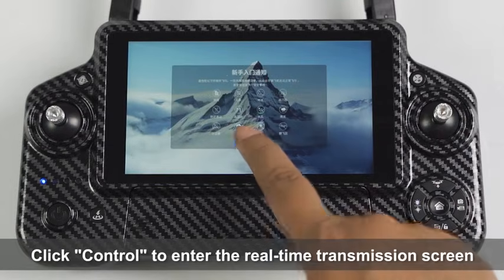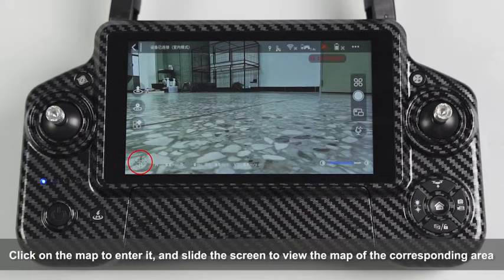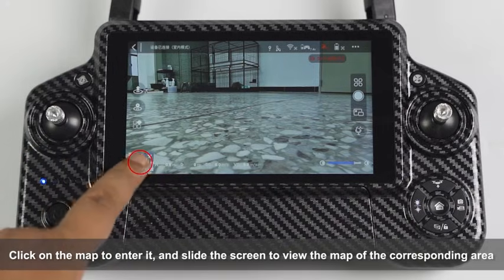Click Control to enter the real-time transmission screen. Click on the map to enter it and slide the screen to view the map of the corresponding area.